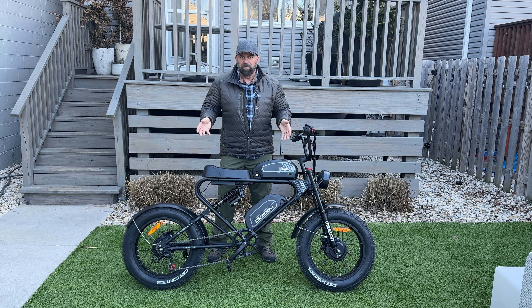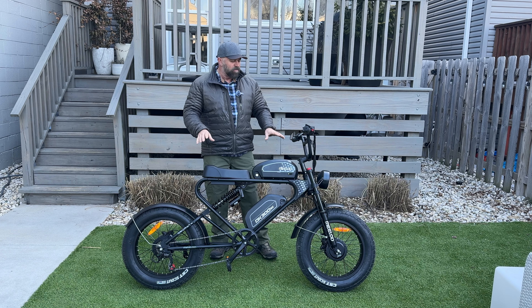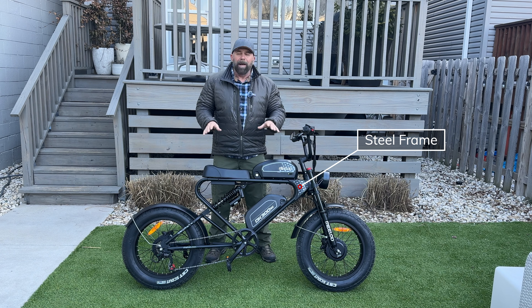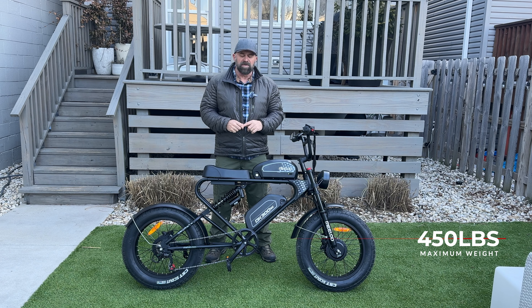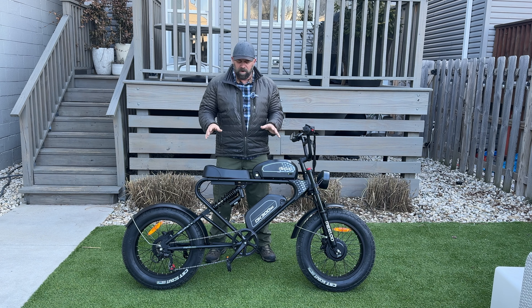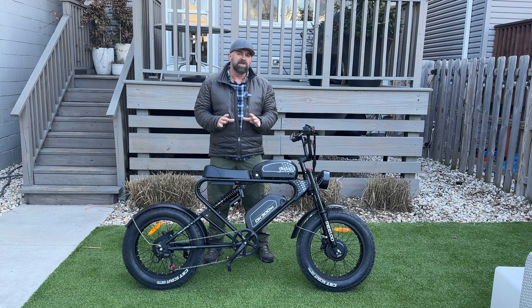I don't have scales to measure it out with. What's interesting is that this frame is a steel frame, and because of that, this bike holds up to 450 pounds. Most other bikes I've reviewed are aluminum, but this steel frame is very basic and super strong.